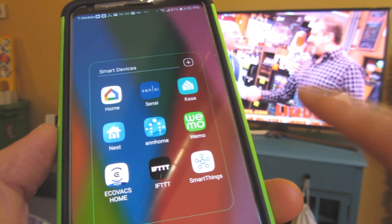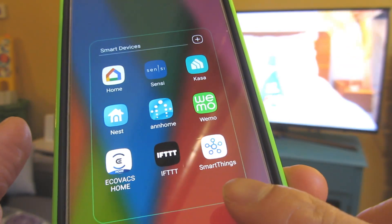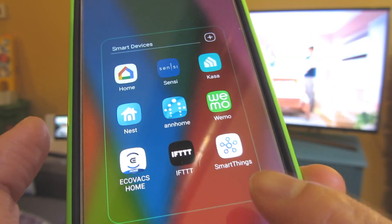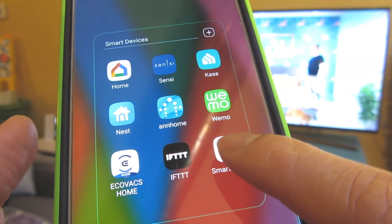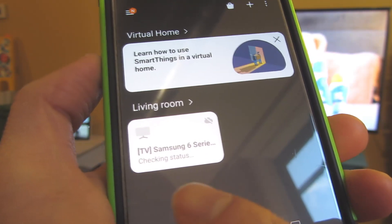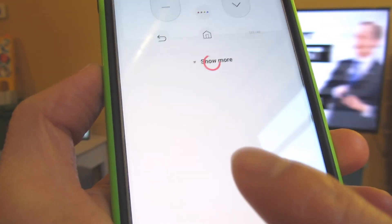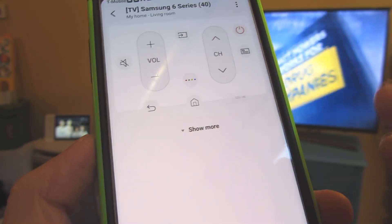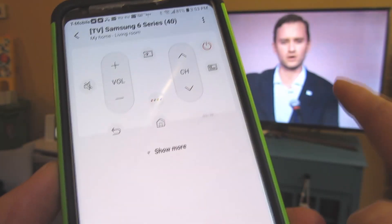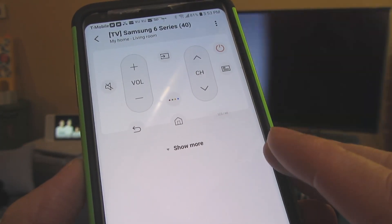Before you can connect your Samsung TV to the Google hub, you have to download the Samsung app called SmartThings — do that from iOS or Google Play. Once you download the Samsung SmartThings app, go in and add a device and select your television. One of the most important things before you download the app: make sure the television is logged into the same Wi-Fi network as your smartphone.